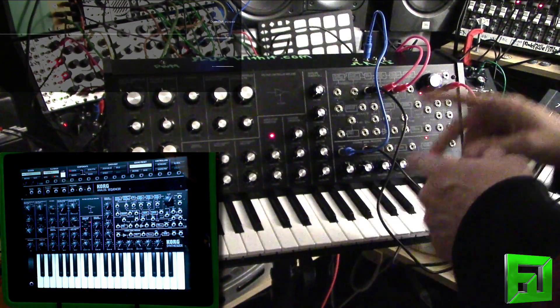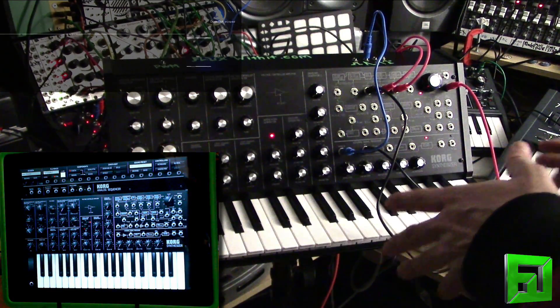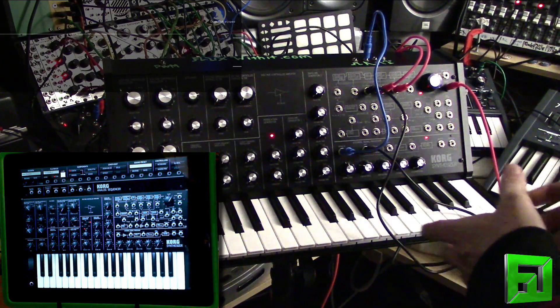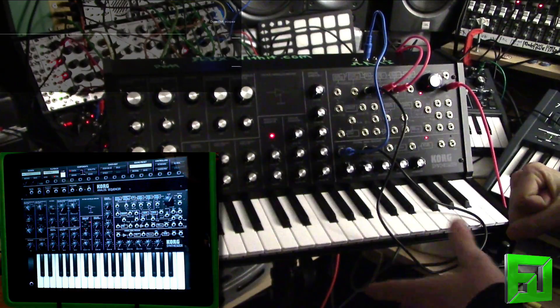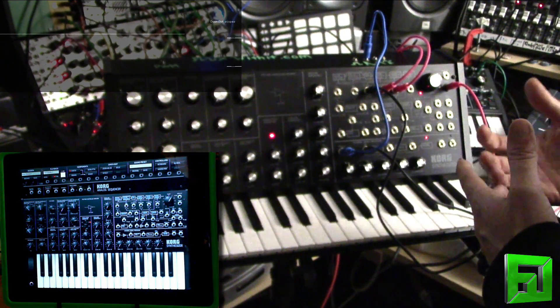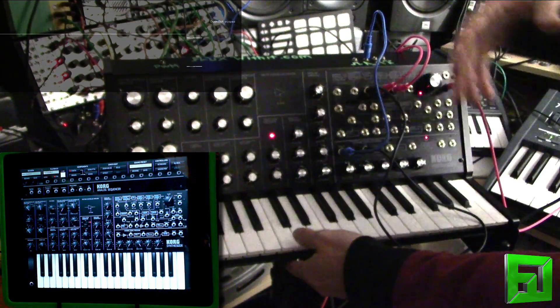I do want to point out that this scope is more for fun purposes — it's not 100% accurate, because it's not a DC-coupled interface. So square waves, the end of them will be pulled down to zero, which makes the waveforms look a little bit odd. But you can still see things like notches, and you can see the filter cutoff rounding things off — that sort of thing.